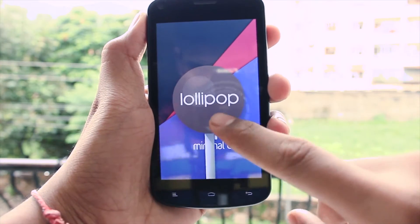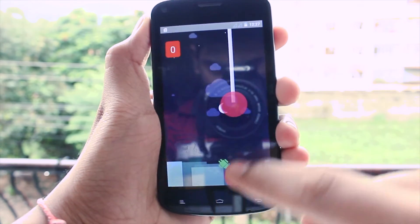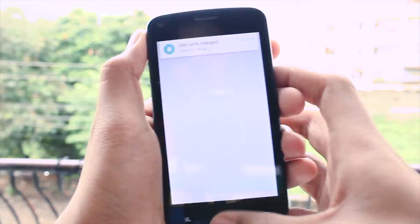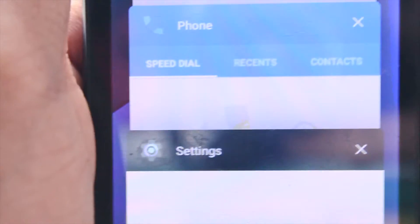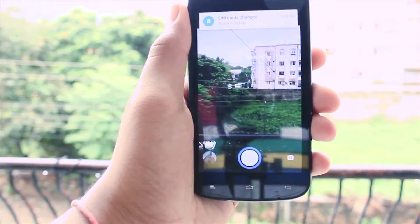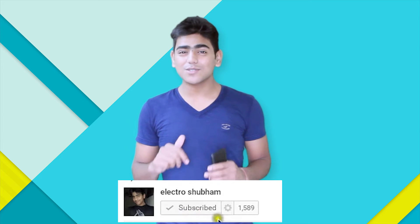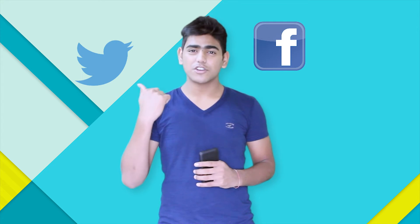There you go guys — we have the Lollipop custom ROM on the GNA P3. Hope you guys liked it. That's it! I hope you enjoyed this video. If you did, hit the like button, and you can also subscribe to my YouTube channel. You can also follow me on Facebook, Twitter, Instagram, and Google Plus — links for all of these are in the description. That's it for now, and I'll see you in my next video. Peace!